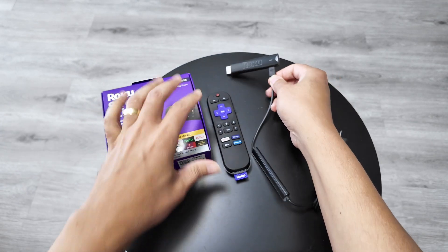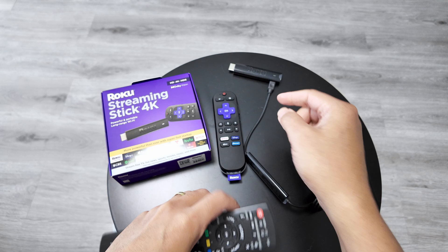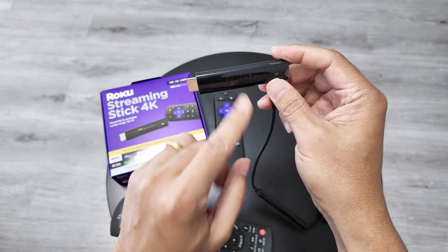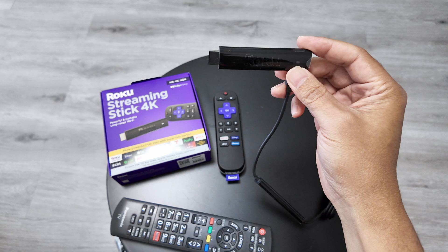You also need the remote control for your TV so you can change the inputs to the one that you're going to connect the Roku Stick to. Let's go to the TV, connect everything, and then come back to the setup.